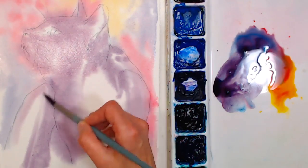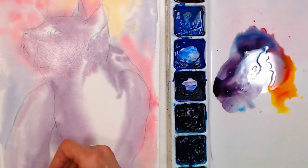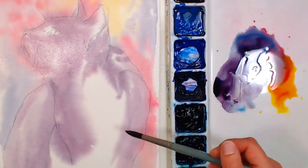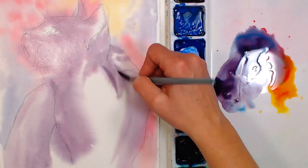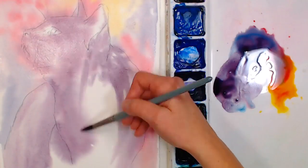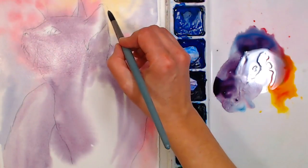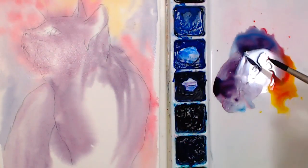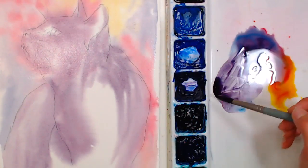Cassandra Gilbert asks: what is the benefit of wetting your paper before starting the painting? It's going to let my colors blend and give me a nice soft background so I don't have any hard edges where I don't want them. It can be a little scary to do sometimes, but I like the way it looks. I feel like my painting overall will look a lot more unified when I'm done.